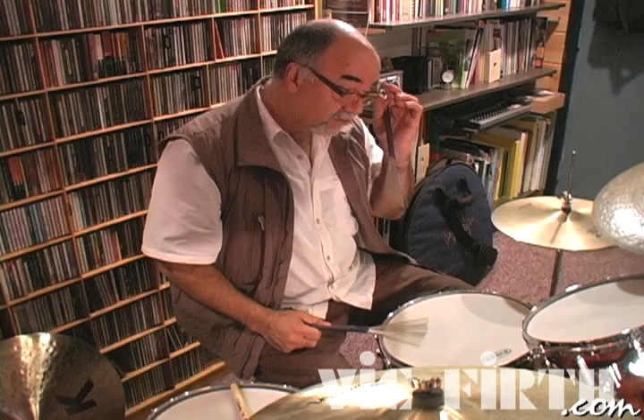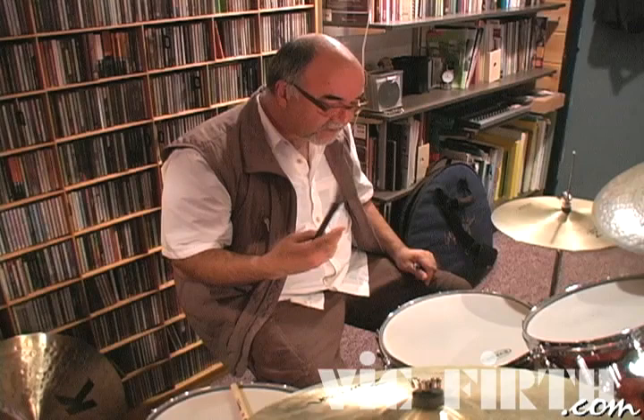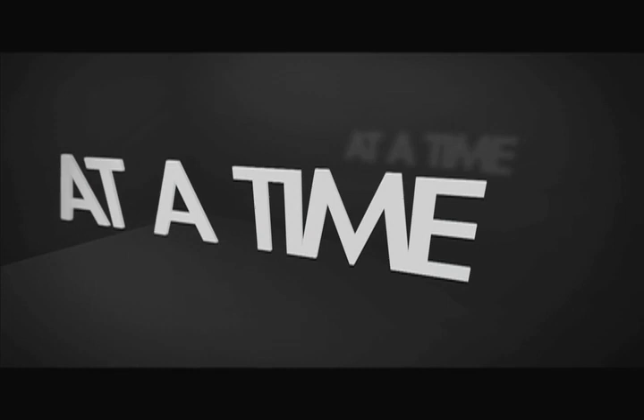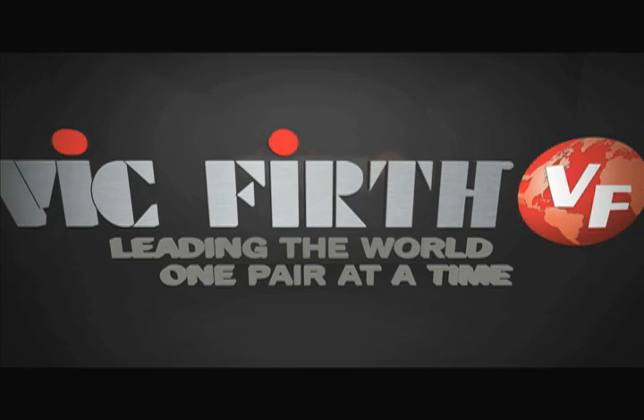Great for straight eighth note ballads, and singers seem to really like this for some reason — it's just a nice rhythm. Of course, we should discuss medium and fast tempos and jazz playing next segment. We'll see you next time.